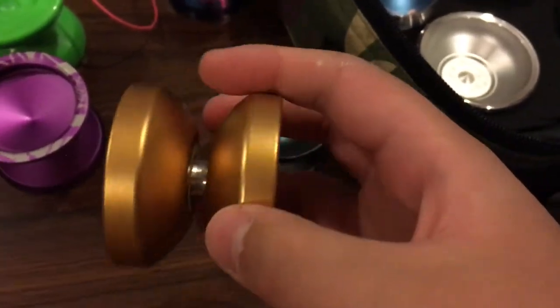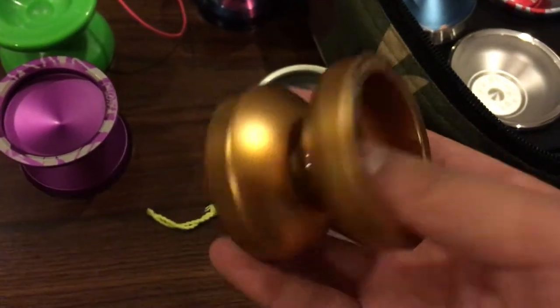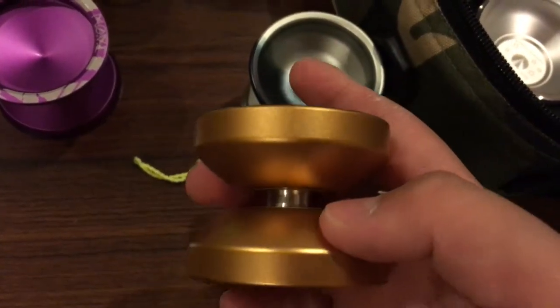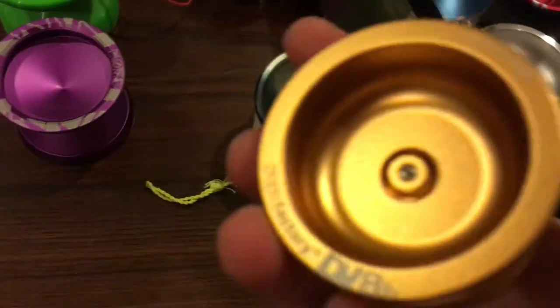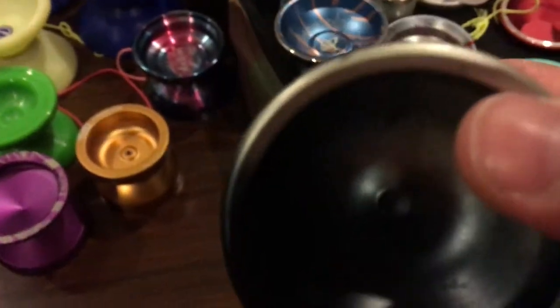The DV888 — my mom was in Japan, saw it at the toy fair, and asked if I wanted it. I said yes to the gold one. I changed the bearing because it was responsive. That's the story behind it. And the Edge — oh my gosh, when this dropped I was in Singapore and I went straight to Spin Works and bought it.